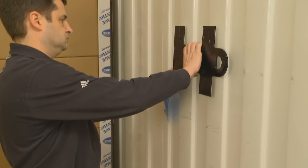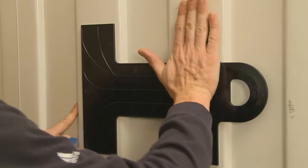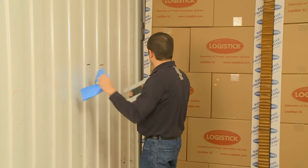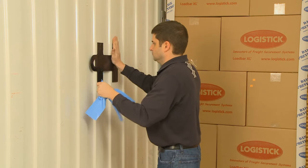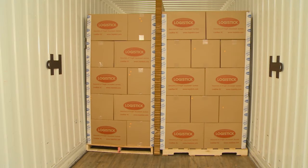Press firmly against the wings of the intermodal strap to assure that the tape bonds to the wall. Repeat this procedure with the second intermodal strap on the opposite wall, making sure that it's positioned at the same height and at least six feet before the end of the load. Important: once the intermodal straps are installed, they cannot be repositioned.